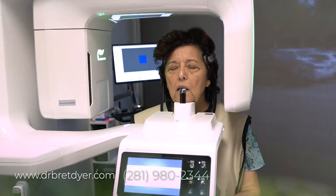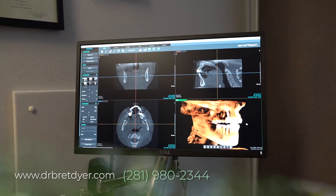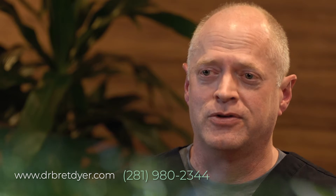The 3D x-ray allows me to see not only the thickness, shape, and volume of their hard and soft tissue in the area we want to place the implants, but all the other teeth too. It also shows me where the nerves are. I want to place the implant in the best dense bone available and avoid any vital structures — I can see all of those on the 3D.